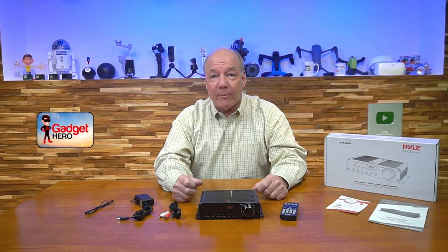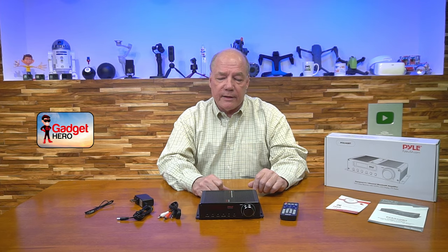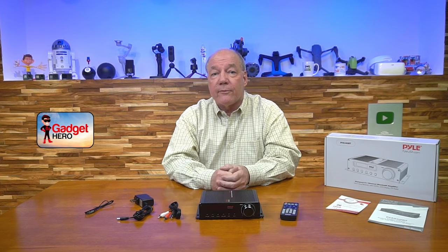Hopefully you found this review helpful. I think this is a great product. Pyle is a company that's been around for a long time and has made some really high quality audio gear, so you're buying from a company you know will be there if you have questions or problems later on. In general, I think it's a really good product for the price. Thanks again for watching, and until next time, stay nerdy.